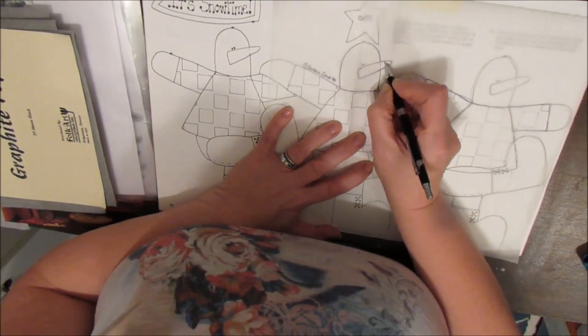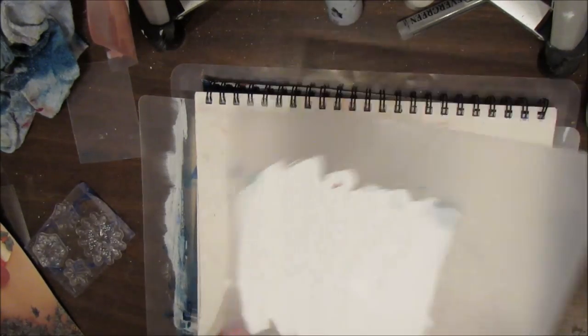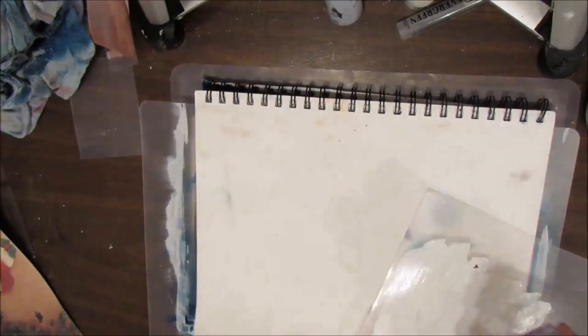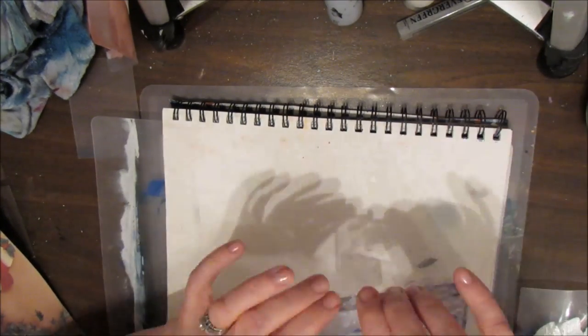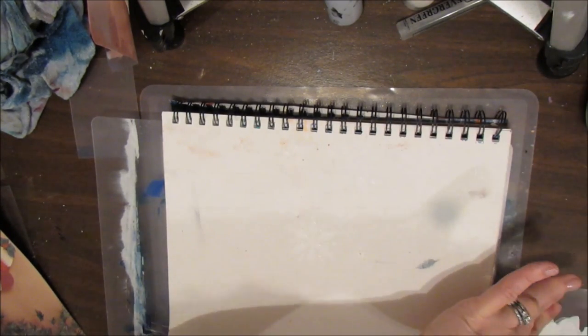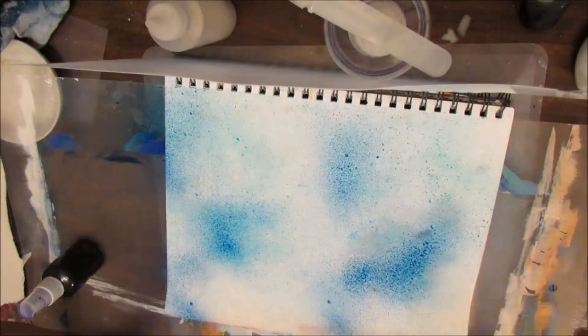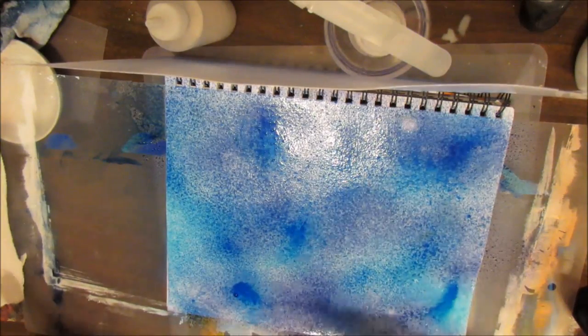So the first step here is I'm tracing everything onto tracing paper. Now my page is gessoed and I'm just attempting to put the texture of snowflakes onto the page as some background texture using gesso. This doesn't really work, and definitely not when I add the salt technique.